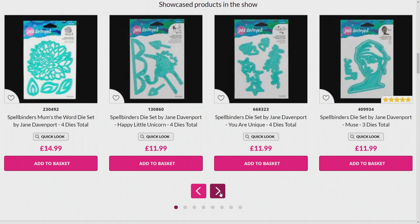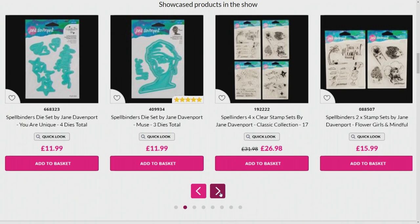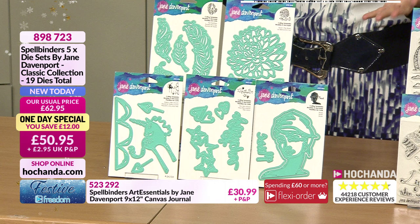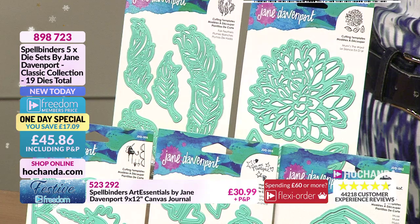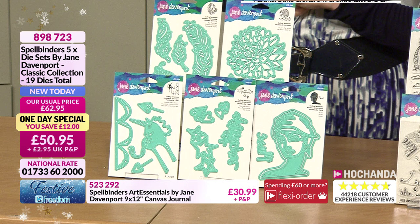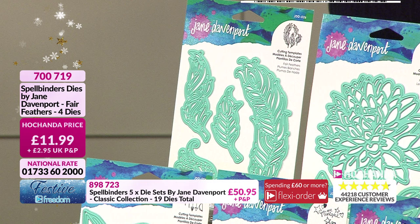Here's the website showing all the Jane Davenport items on there. The Muse has a five star review. There are some stamps and other dies well worth checking out. This is the one day special Jane Davenport dies - not a new configuration but if you missed them before, the Festive Freedom price brings the money down. You've got Fair Feathers, Mum's Word chrysanthemum, Unicorn, Stars with You Are Unique, and the Muse. Fair Feathers individually at 11.99 with a Freedom price, item 700719 - 50 percent gone.